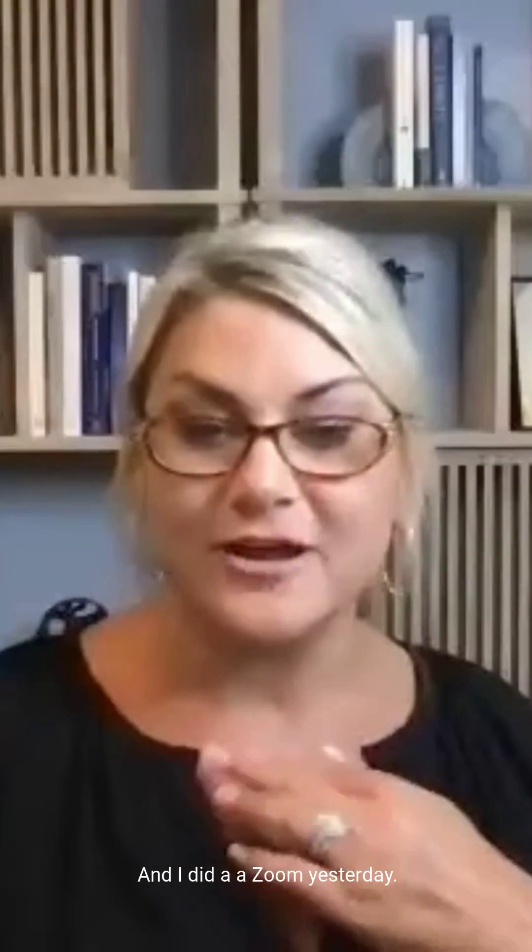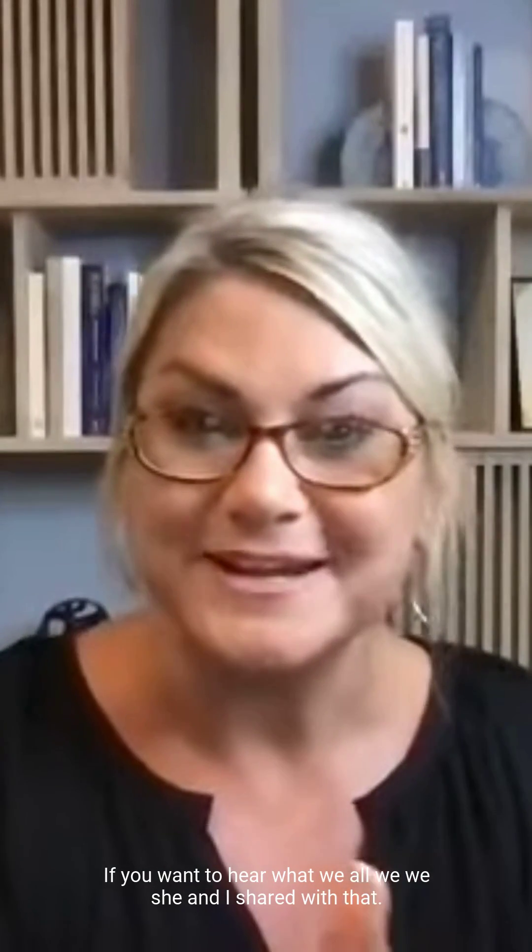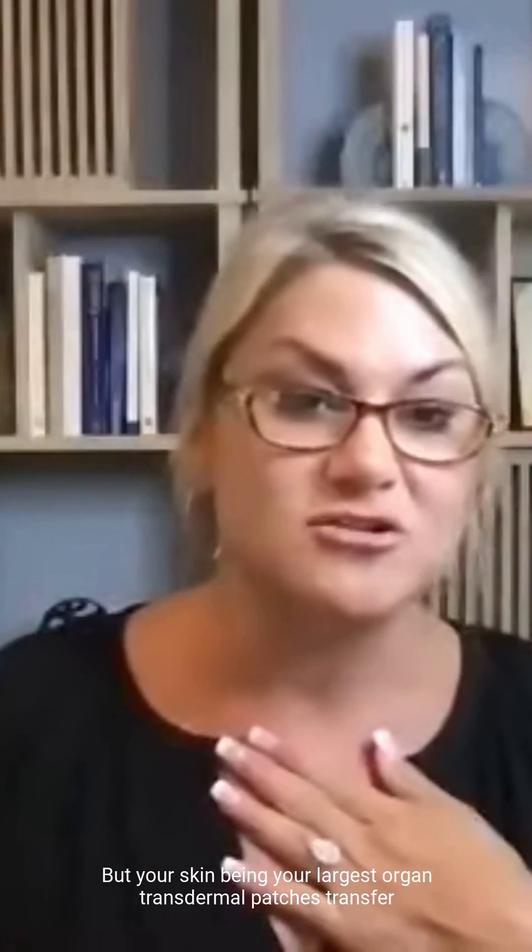Your skin is your largest organ. Lori and I did a Zoom yesterday — a little training on the lymphatic system — that is available on my YouTube if you want to hear what she and I shared. But your skin being your largest organ, transdermal patches transfer through it.